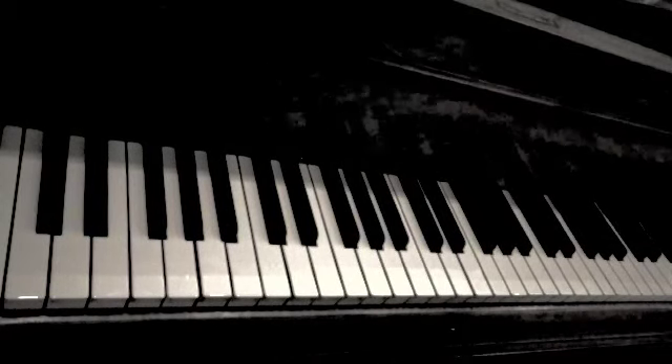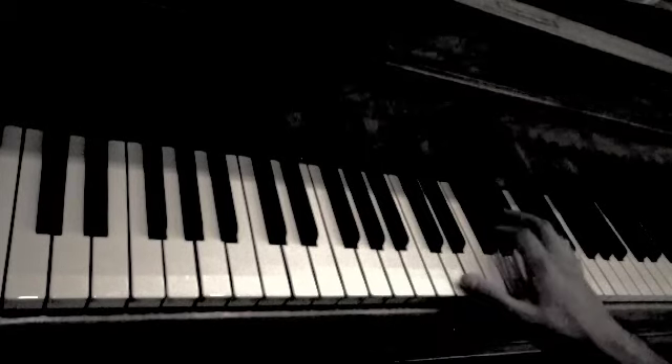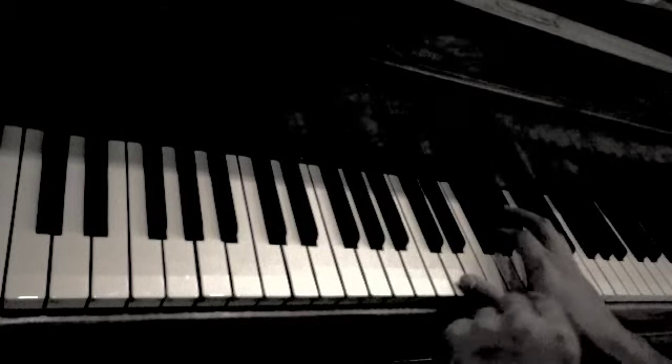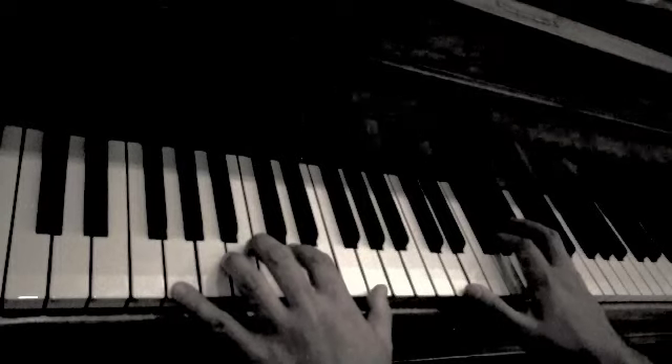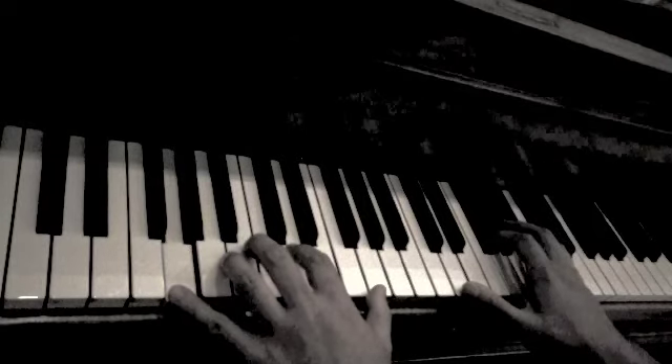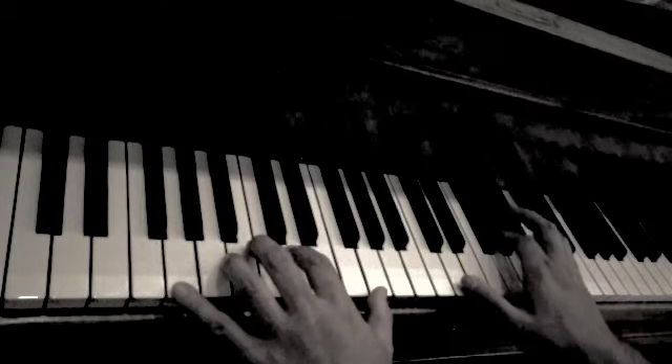Today we will show you how to play a simple left hand accompaniment. We will use the hymn Amazing Grace, playing the melody in the right hand and in the left hand we will play a chord or a variation of the chord. I will play the song through right now.